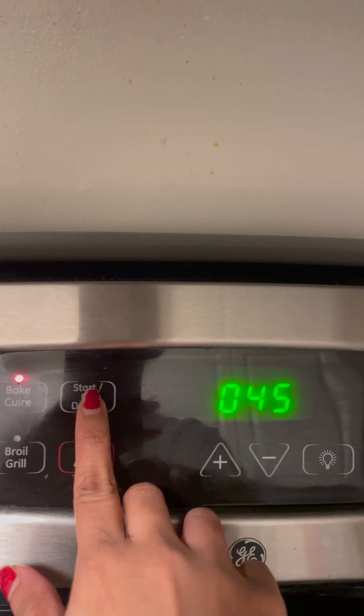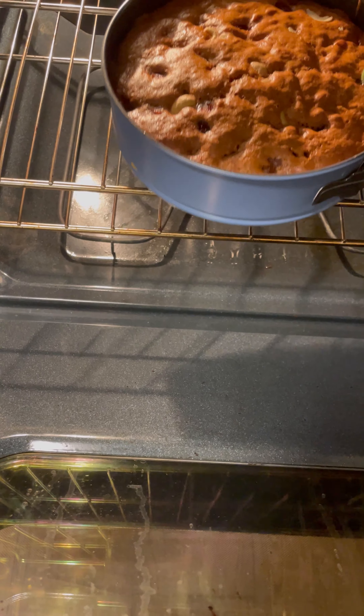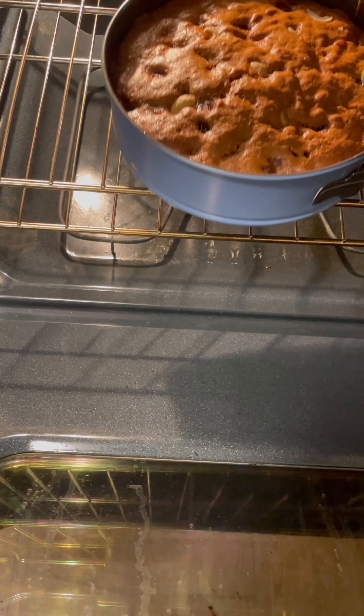Our cake is baked beautifully. Allow it to cool for at least two hours, then transfer it into an airtight container and store it for at least 24 to 48 hours before you cut the cake. The more you store this cake, the tastier it becomes. People usually make this Christmas cake two to three days before and cut it on Christmas day. You can store this cake in the refrigerator and enjoy it for one to two weeks.